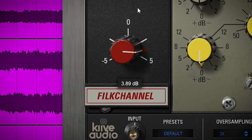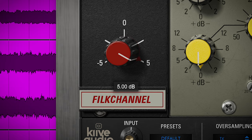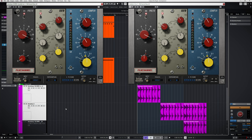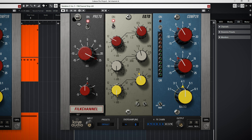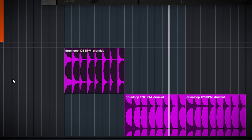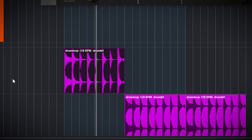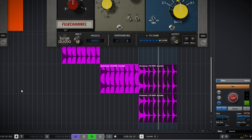There is a trim control on the preamp of the Filk Channel which goes from minus 5 to plus 5 decibels. It mostly serves to adjust the gain going to the EQ and compressor. To demonstrate: with this drum loop the gain dial is set to minus 5 decibels and the overall output gain to minus 10 decibels. The second part has the preamp gain set to zero and the overall gain to minus 15 decibels. There's no audible difference like this, but there is a difference — the gain setting does influence the sound a bit.